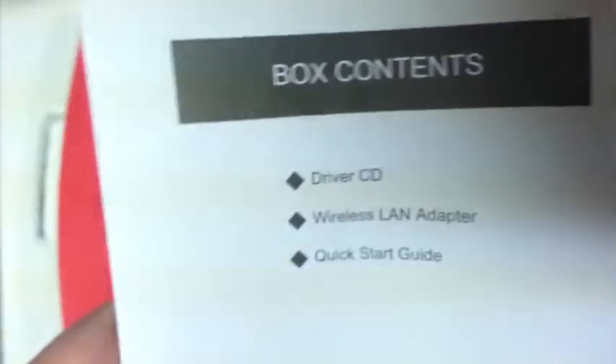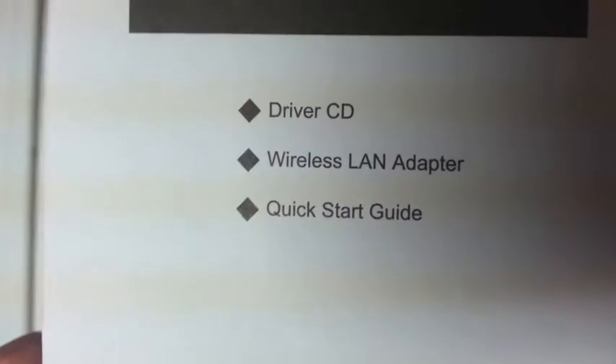There's a mini CD — Windows — I won't be using that. Some kind of information sheet. Box contents: wireless USB adapter and quick start guide. I'm assuming this is the quick start guide.